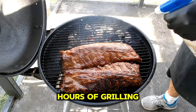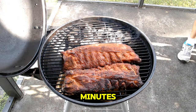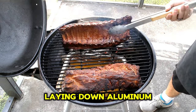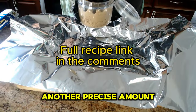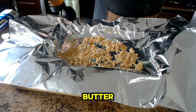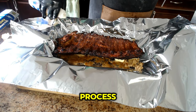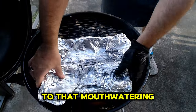After nearly two hours of grilling, our ribs are coming along nicely. With the bark well set and having spritzed them every 30 minutes until hitting an internal temperature of 165 degrees, it's time to wrap them up. I create a foil packet by laying down aluminum foil and adding one handful of brown sugar, a smidge of honey, about three to four tablespoons of butter, and the remaining spritzing juice. Double wrapping ensures the juices stay sealed inside, keeping those ribs moist and tender. Back onto the grill they go for another hour, bringing us closer to that mouthwatering finish.